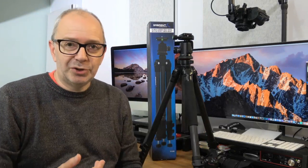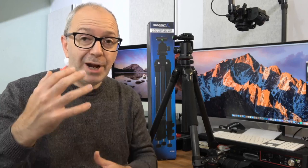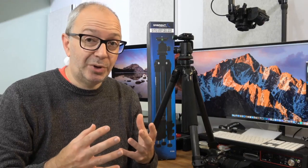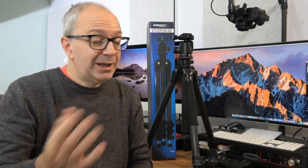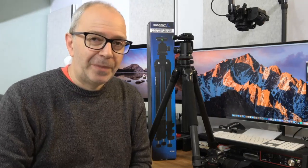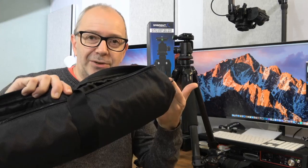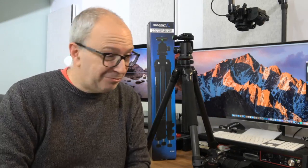Sabrent make fantastic products — you've seen them featured on the channel regularly. I'm really impressed with the build quality and the fact that you get that full range from 25 inches to 69 inches in a carbon fiber tripod at this price — it really is a good price. Links to purchase are in the description, along with a link to the Sabrent website. I can definitely recommend it. The only thing I would change is to include a shoulder strap with the carry case.